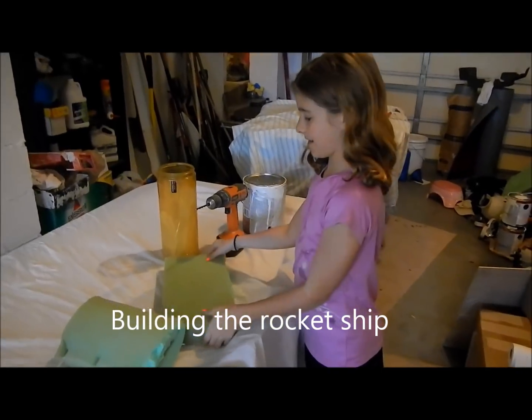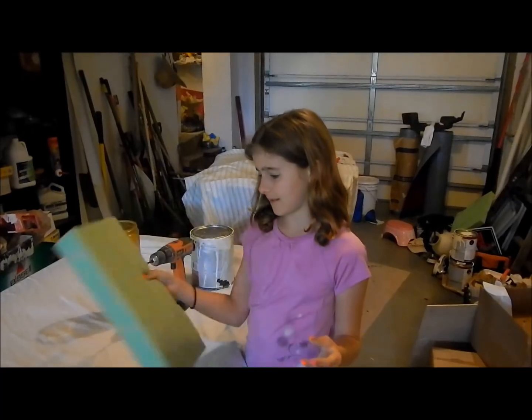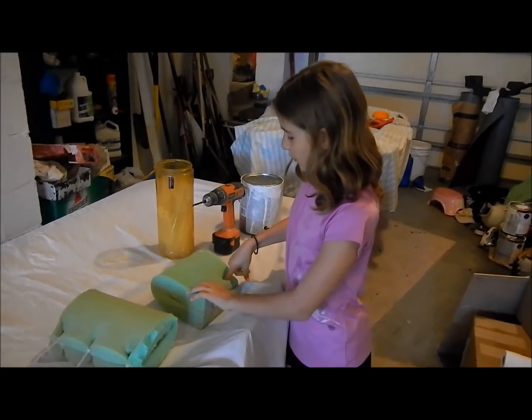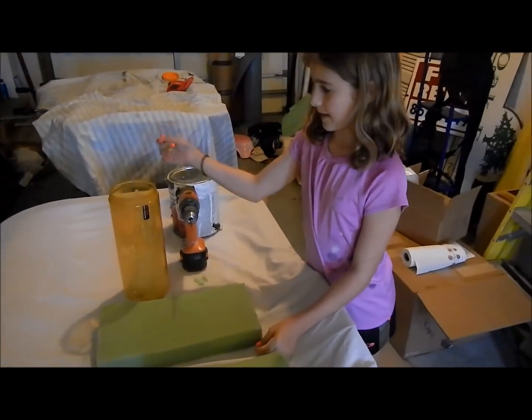This is my egg drop experiment. First I took this piece of foam and I folded it in half, then I took a drill and I drilled three holes and I secured it with some zip ties.